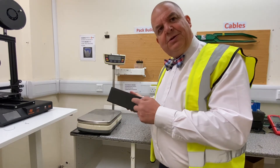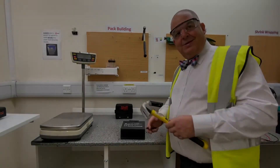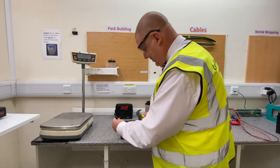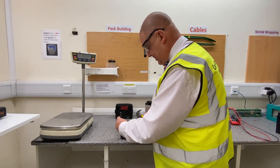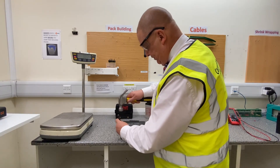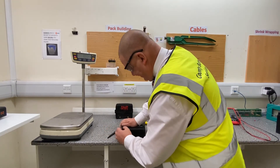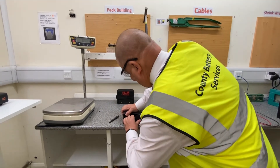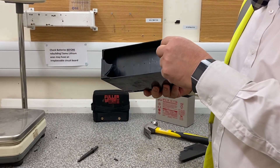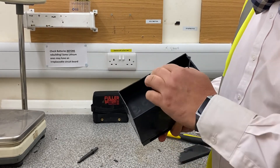But it appears that there's nothing in the bottom. So let's have a look, shall we? Armed with safety glasses and a chisel, let's see if we can have a look. And guess what? A void. As I suspected, nothing in the bottom at all.